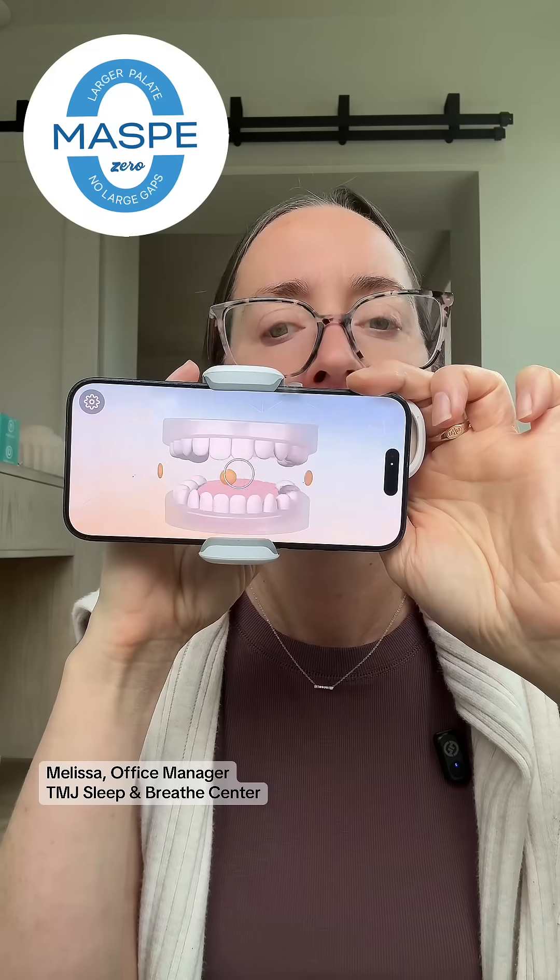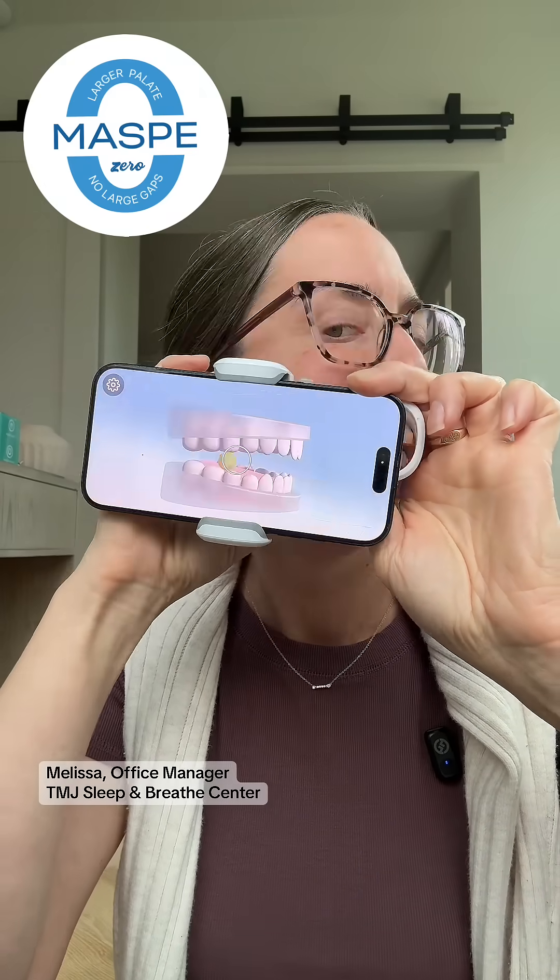Now I'm scanning my mouth without my aligners — teeth together, teeth slightly apart, my palate, so you can see my maxillary teeth.